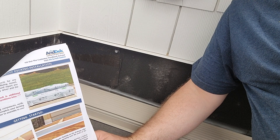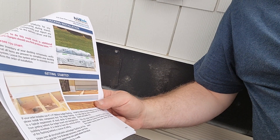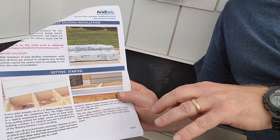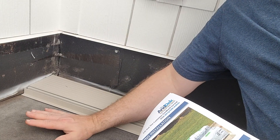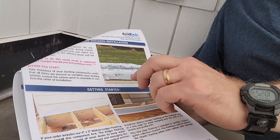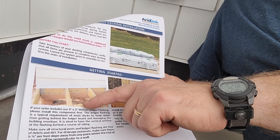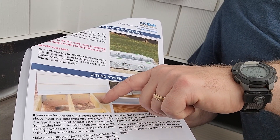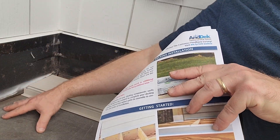I laid everything out and confirmed we have the right number of boards. The starter board is in place. We're skipping the ledger board step from the instructions because that's only needed if you have a ledger on top of a standard deck. In our case, we have an ice and water shield membrane going up the wall with flashing in the corners — that's better than a ledger board. If you're installing over finished space below, you would want the ledger board to keep water out of the wall assembly.